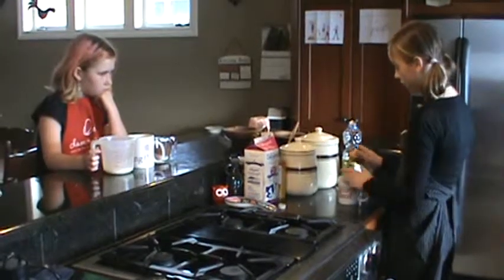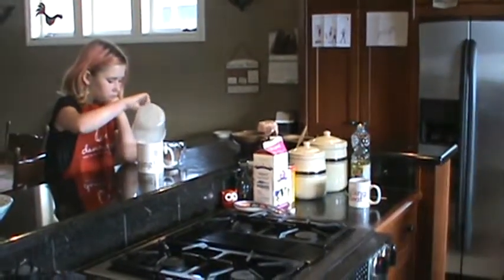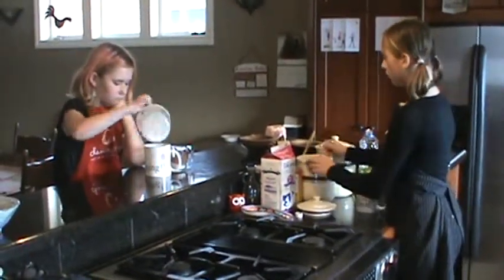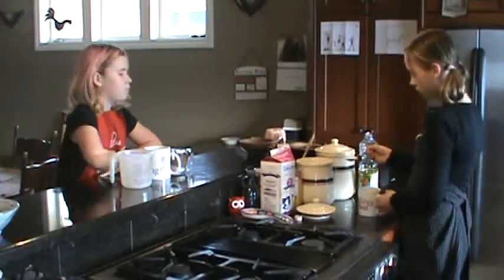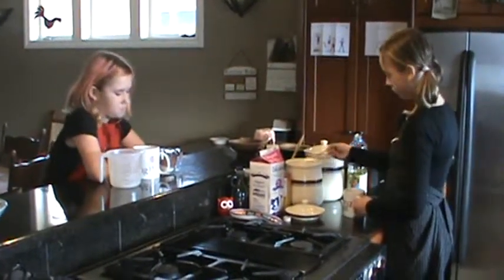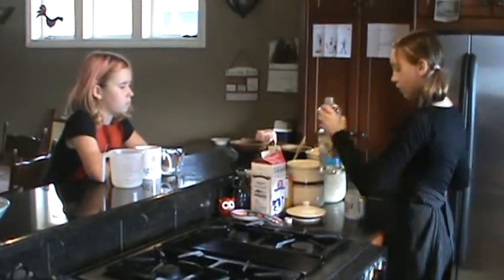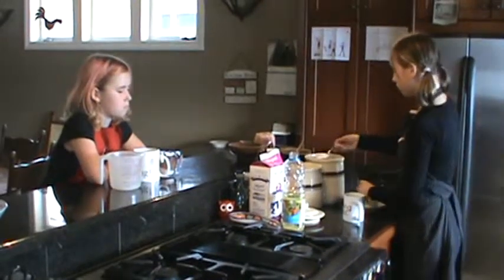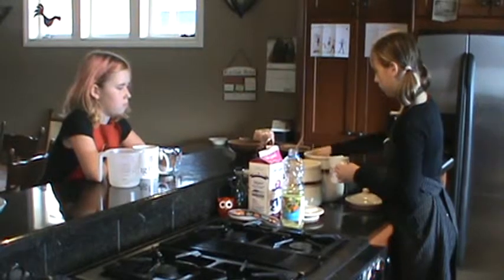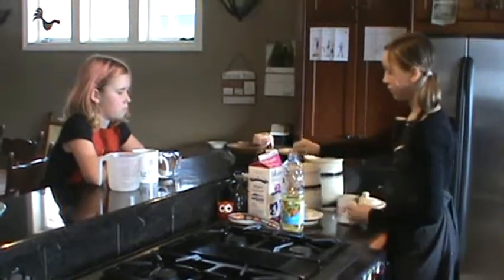Now Kara, if you'd like to put your wet ingredients in, that would be good. Next we're going to take four tablespoons of sugar. We're going to take four tablespoons of flour. And two tablespoons of cocoa.